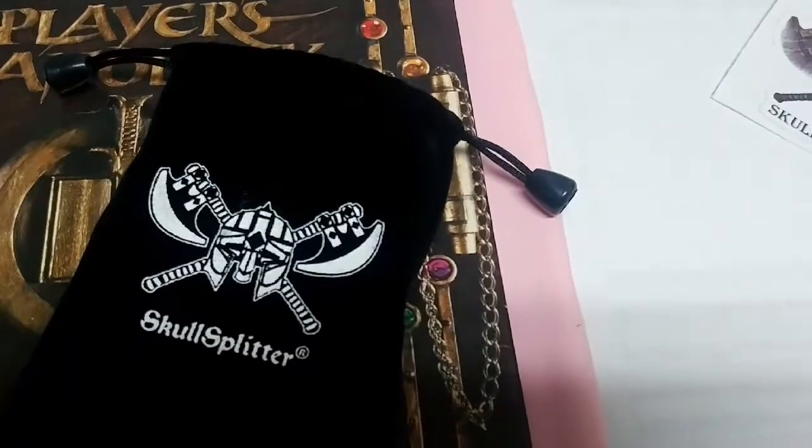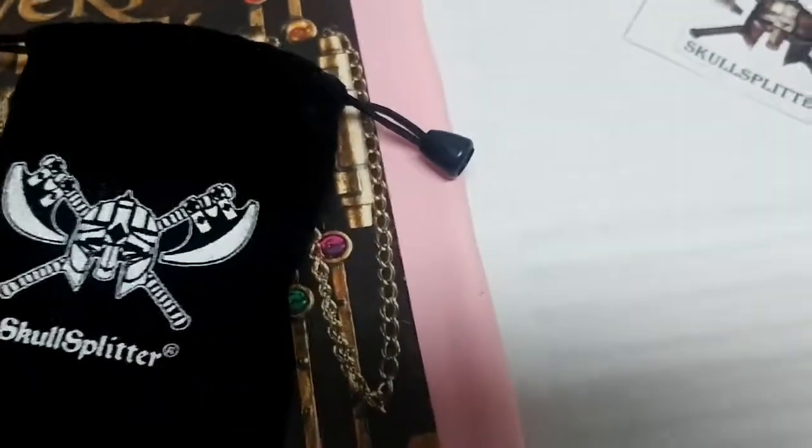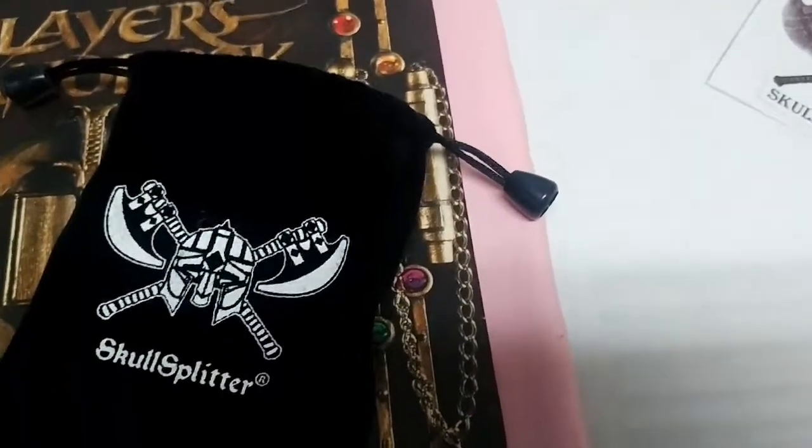I'm going to do some reviews for Skull Splitter Dice — I bought a blind mystery bag and I'm pretty impressed with what I got. I just want to start off by saying that this isn't a paid promotion or sponsorship or anything. I just bought a set of these dice for myself and was really impressed with what I got.